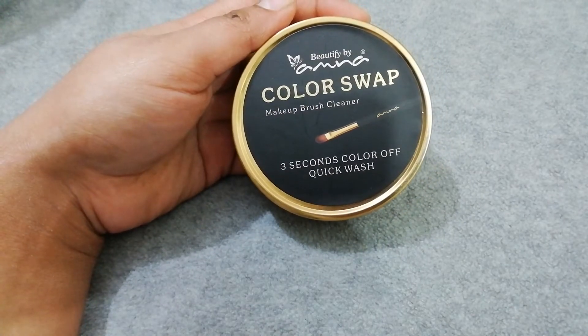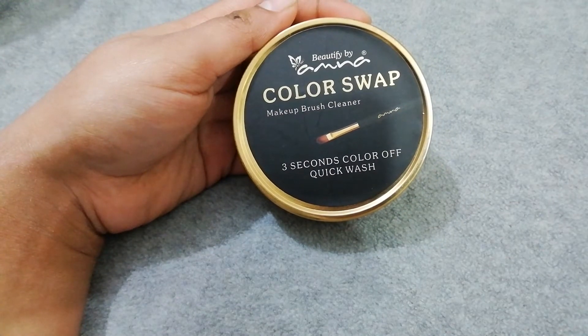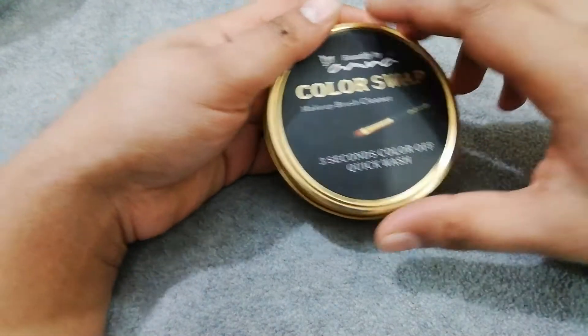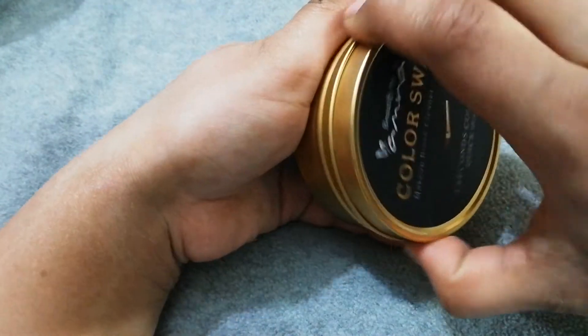This is Beautify by Amna's Color Swap Makeup Brush Cleaner, which claims that in 3 seconds the brush will be clean. Let's open it.